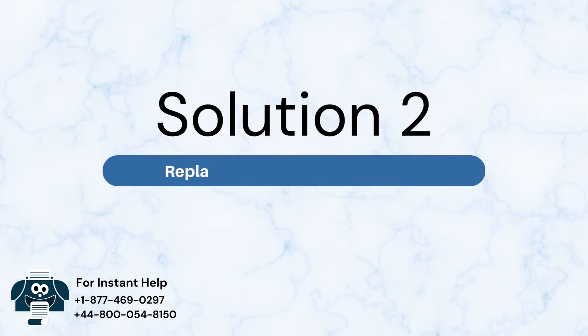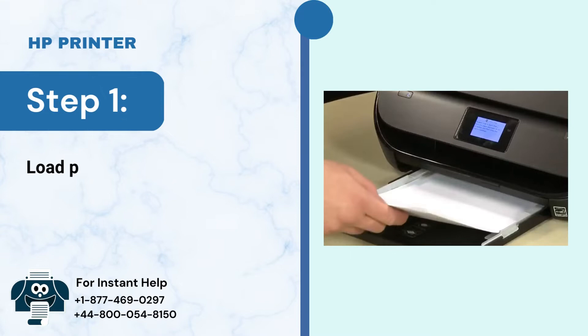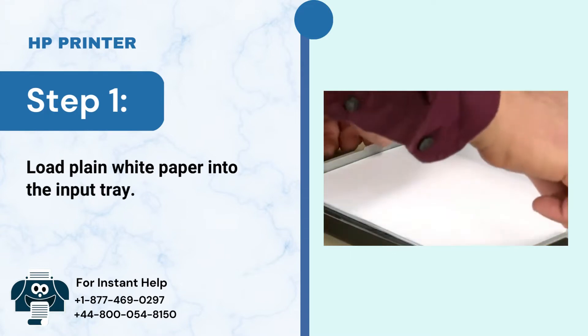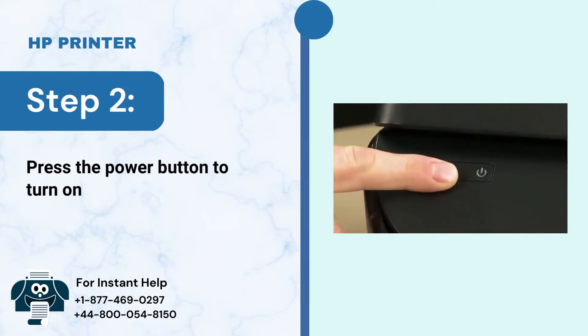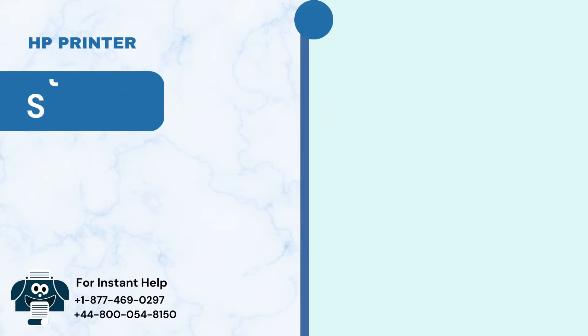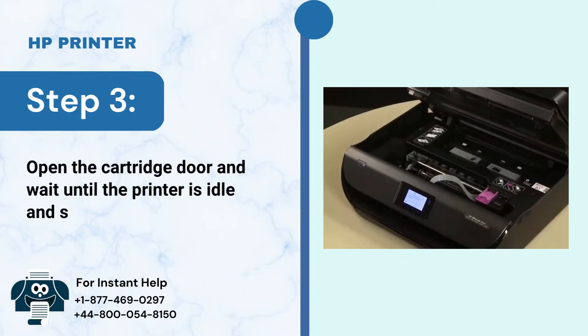Solution 2: Replace low or empty cartridges. Step 1: Load plain white paper into the input tray. Step 2: Press the power button to turn on the printer. Step 3: Open the cartridge door and wait until the printer is idle and silent.